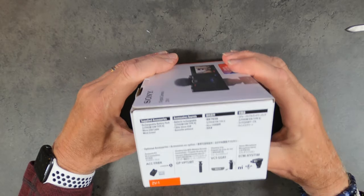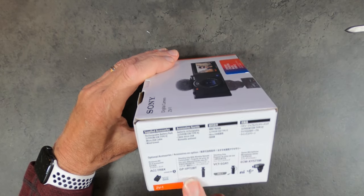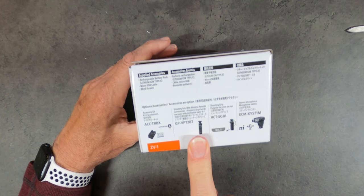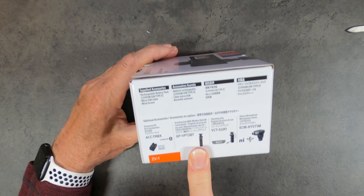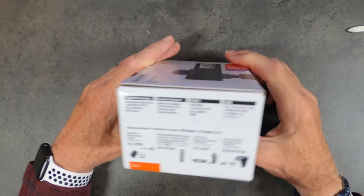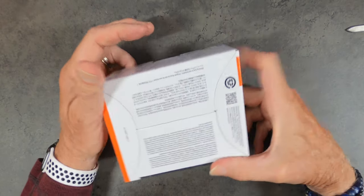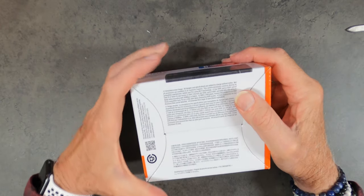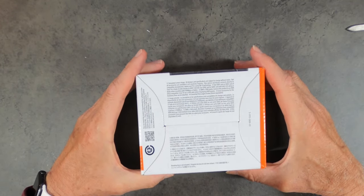On the other end it talks about the accessory kits that are available. This right here — the shooting grip — is what was back ordered for me. I am really disappointed in that. And on the bottom, just a bunch of stuff that is really of no consequence as far as I can see.